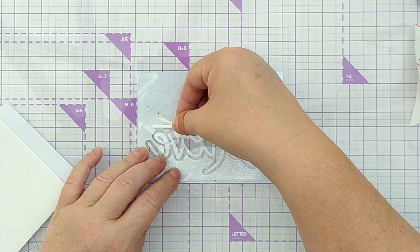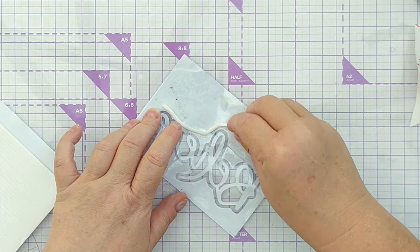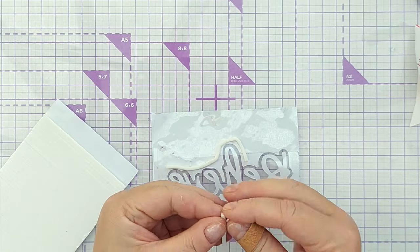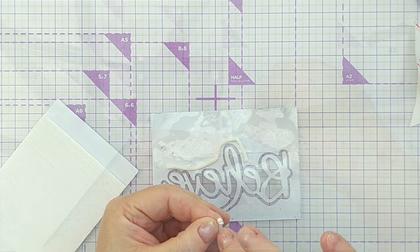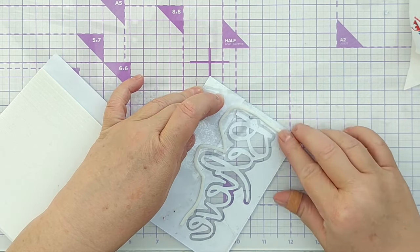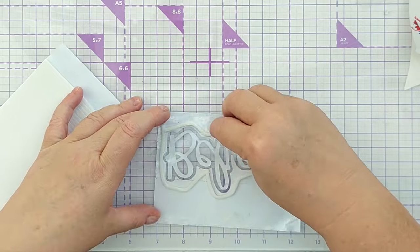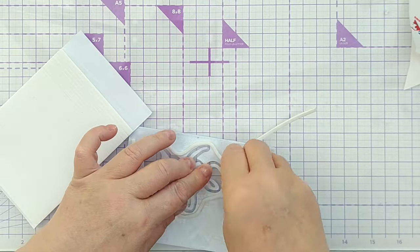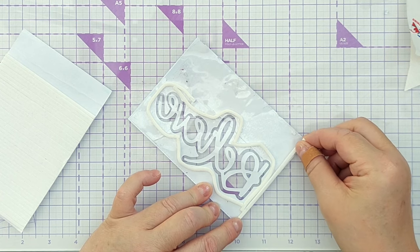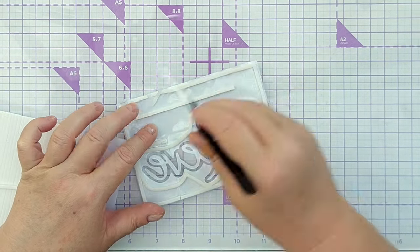For the shaker part I need to create a well in which to hold my shaker elements. So I've got some strips of foam tape here and I'm going to bend them around the aperture. I find the easiest way to do this is to take the release paper off and then they will curve very nicely around where you want them. You need to make sure there are no gaps because you don't want your shaker bits to fall out. I'm also going to put foam along the edges so that everything's level when I build my card. I may as well take the release paper off now to save doing it later.